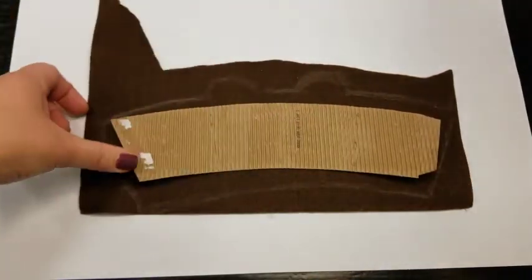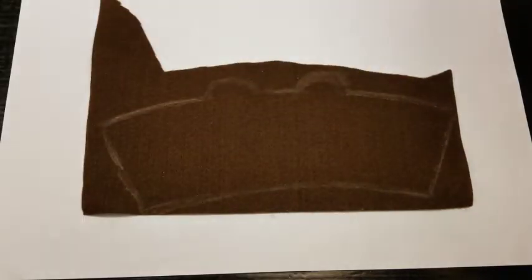Once your piece is traced onto your felt you are ready to cut it out. You can use any scissors, but if you have a dedicated pair of fabric scissors it really makes a difference and makes cutting easier.